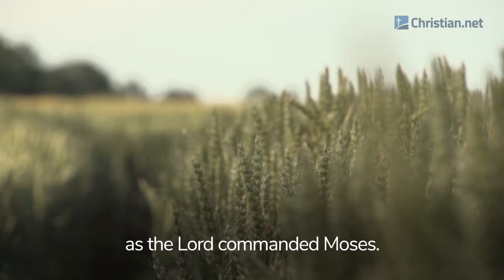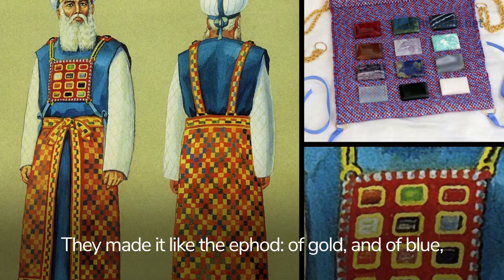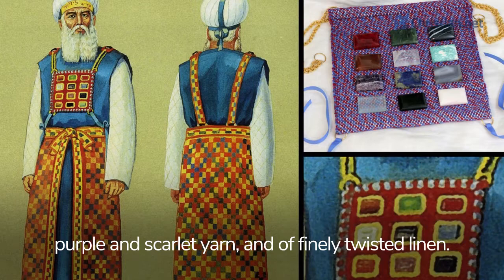They fashioned the breastpiece, the work of a skilled craftsman. They made it like the ephod, of gold, and of blue, purple and scarlet yarn, and of finely twisted linen. It was square, a span long and a span wide, and folded double.